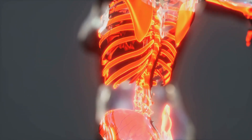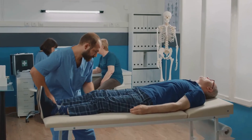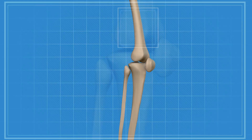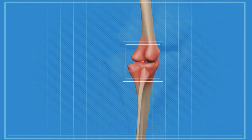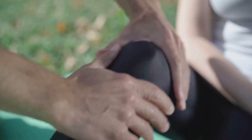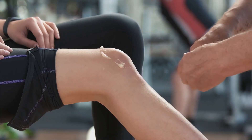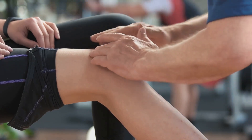Each element of a joint has a unique role, working together to ensure smooth, pain-free movement. However, like any well-oiled machine, joints can encounter some issues. Let's talk about common joint disorders. We've got arthritis, a prevalent condition that causes pain and inflammation in the joints, making movement difficult. We also have ligament and tendon injuries, caused by factors like excessive strain and sudden impacts. These injuries can result in pain, swelling, and reduced mobility.